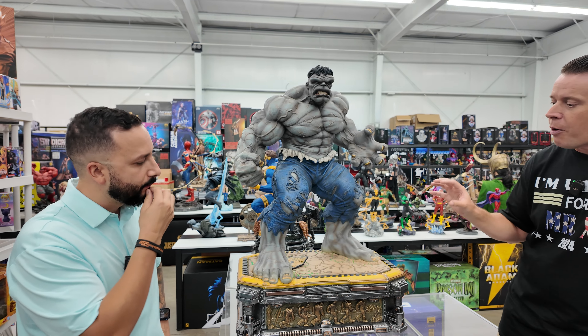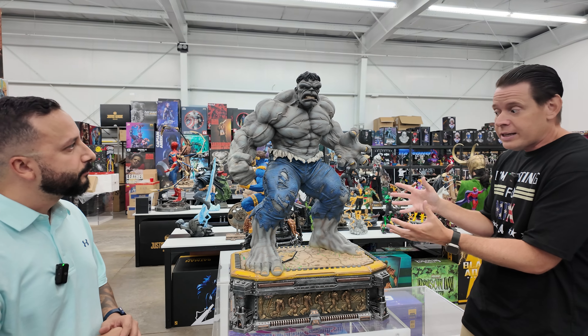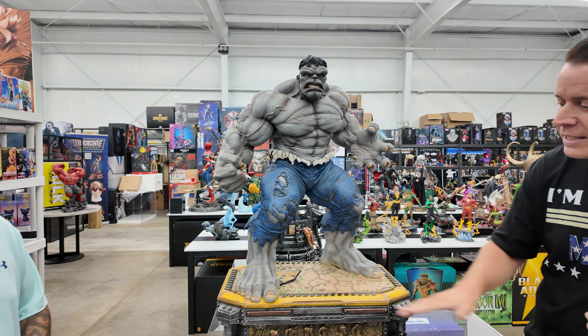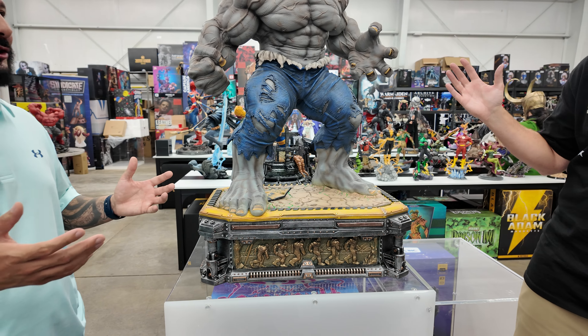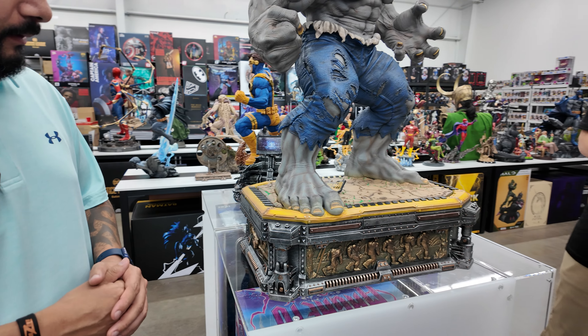I think they just knocked this out of the park. Put aside the fact that the paint sculpt is amazing, despite a few flaws that happen in processing — the bases on these one-third LBS marble pieces are out of the store. That's really what makes it. Putting all these next to each other is just phenomenal.